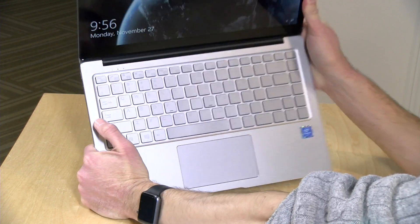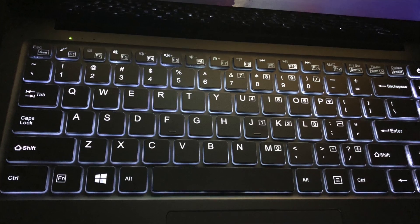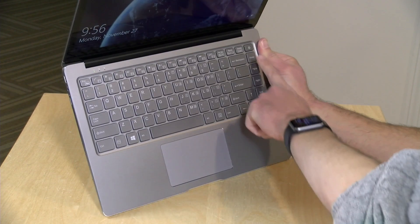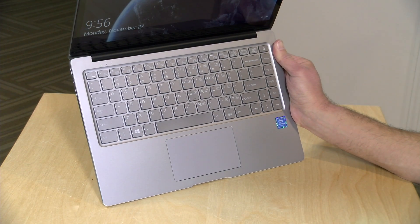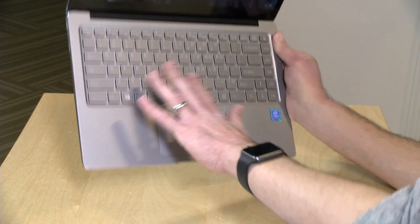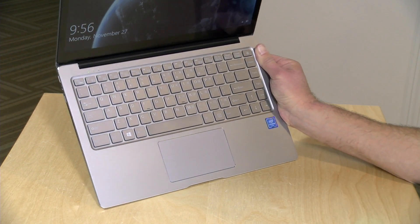The keyboard isn't bad either, although I'm not totally crazy about it. It is backlit, which is nice to see on a lower-end laptop, but they've shifted all the keys over a bit to make room for a row with home, page up, and similar keys. As a result, I'm having a hard time getting used to the layout and making mistakes while typing. But the keys do have very deep travel and are nicely spaced, so I think if I used it more I'd get used to it.